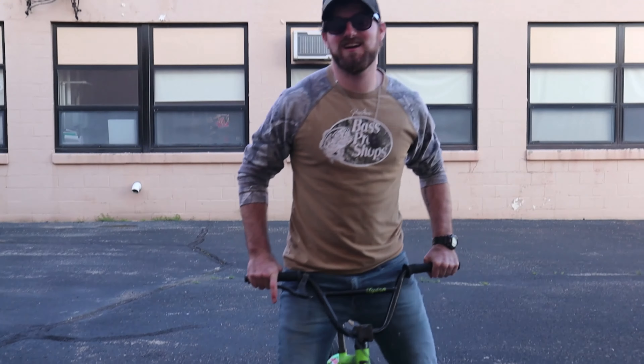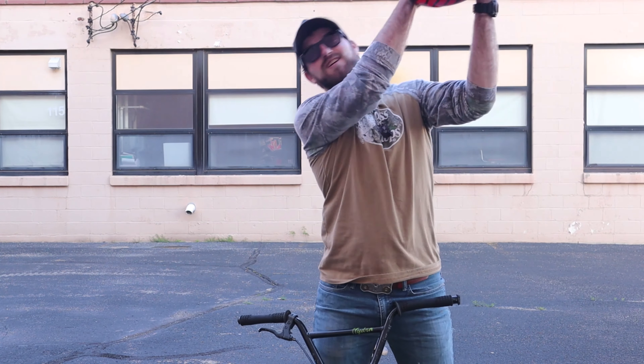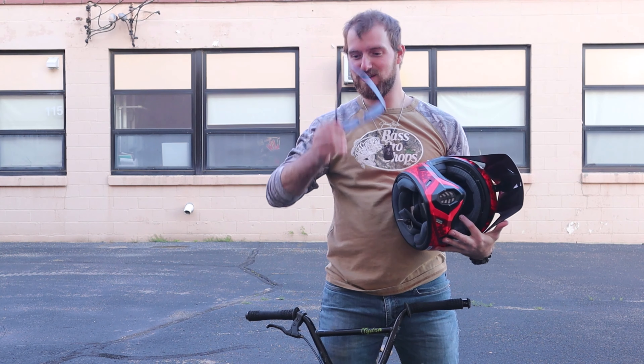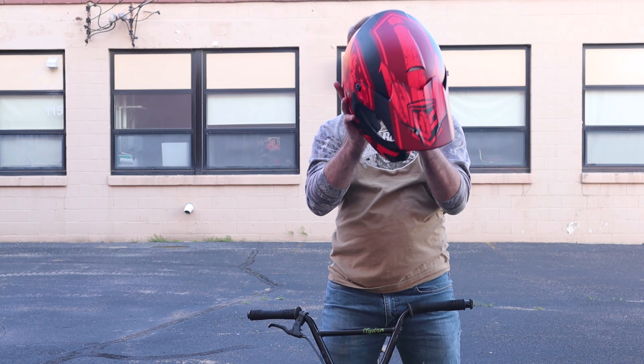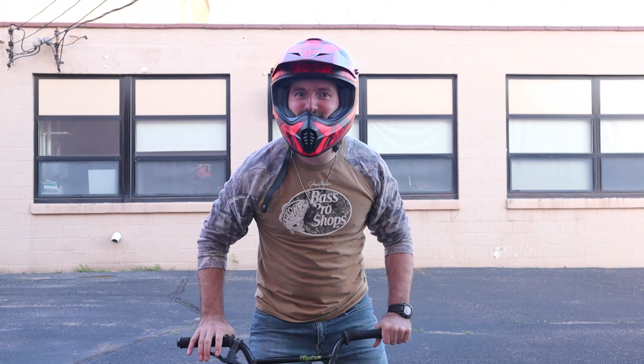With riding the dirt bike you gotta have your safety gear. Now let's go hit some sick jumps!